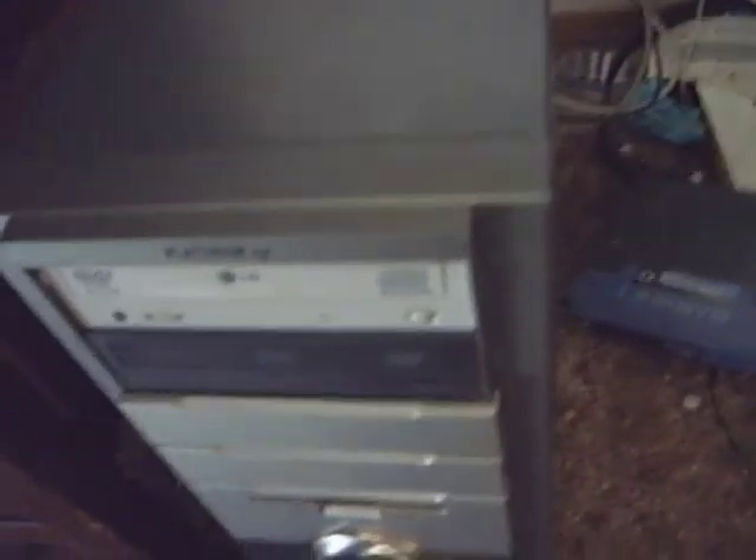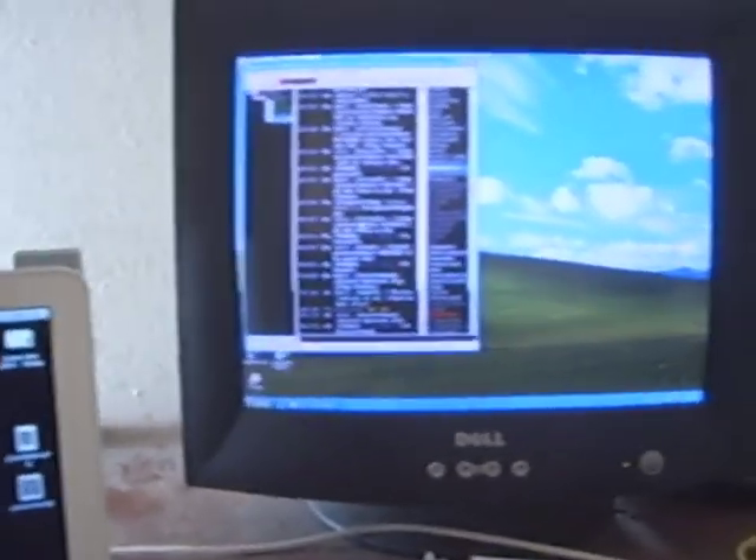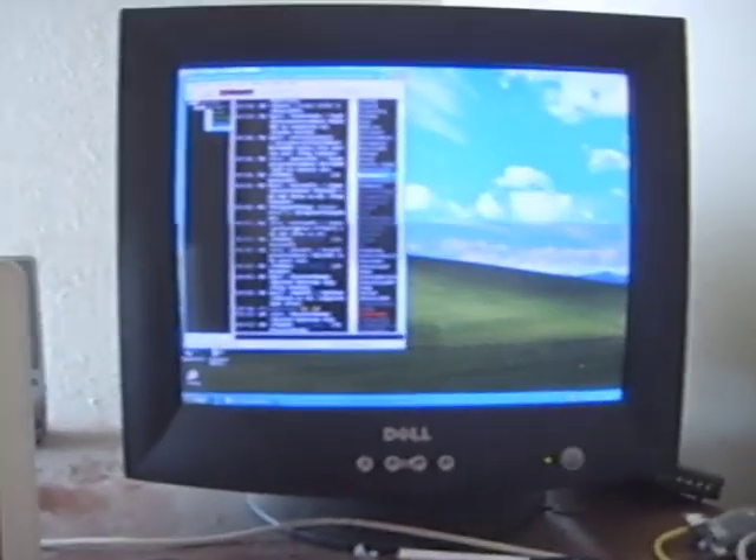I got Betsy back up and running. This is the computer that was up there that kept crashing. She's got two DVD RW drives and three hard drives. That's the monitor she's running on. She's running RoboUncle, my IRC bot, and my moderating client.